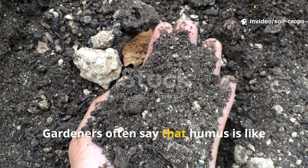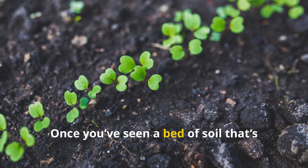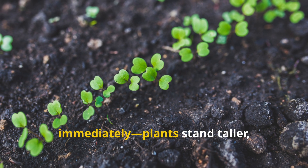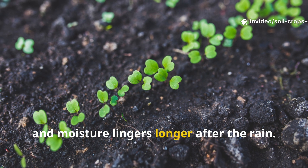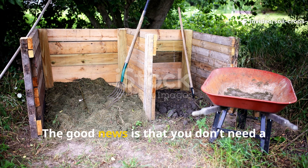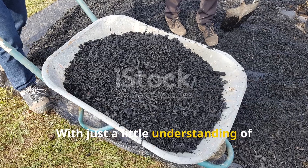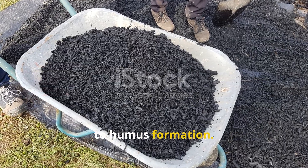Gardeners often say that humus is like black gold, and they're right. Once you've seen a bed of soil loaded with humus, you'll notice the difference immediately. Plants stand taller, roots grow deeper, and moisture lingers longer after the rain. The good news is that you don't need a fancy system to make it happen. With just a little understanding of biochar and organic matter, you can set your soil on the fast track to humus formation.